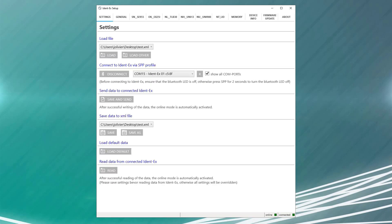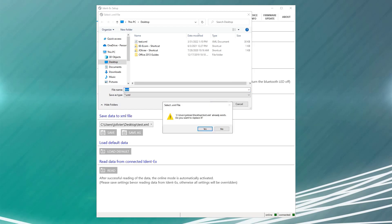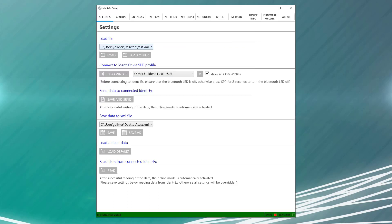The changes we made today were all in online mode, so they've already been sent to the device. But if you need to set up multiple IDENT-EX scanners, you can save that configuration as an XML file that you can import later and push to new devices. To do that, simply select Save As on the Settings tab, pick your storage location, name your configuration file, and save it. Then if you connect a different IDENT, go to the Load section of the Settings app, load that configuration file, and instead of going to Read when you connect a new IDENT, simply hit Save and Send. That'll update the configuration to your IDENT without having to go through and individually make settings changes for each connected IDENT.